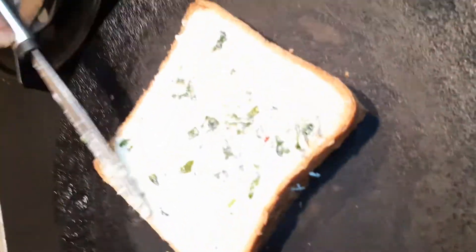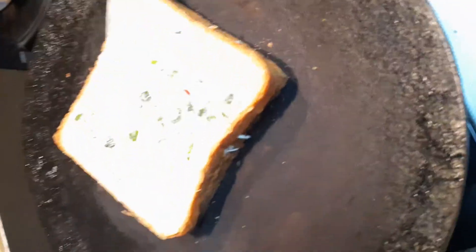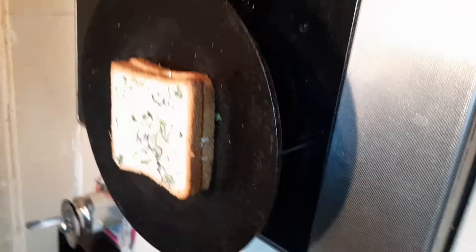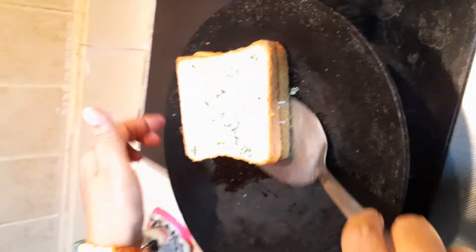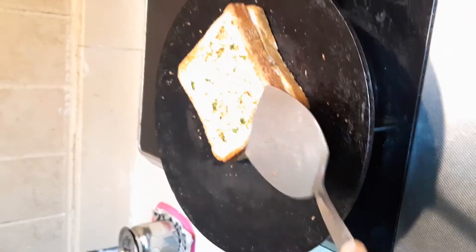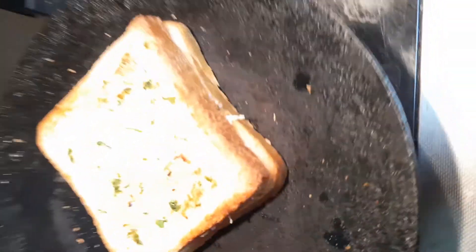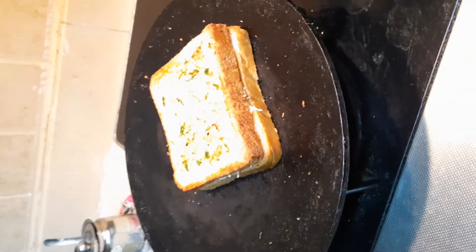Now we're going to make sure it's nicely cooked. Now you can flip the bread — you see, it's nice and golden brown. It looks really nice. So now we have to just leave the other side to get cooked, and we'll see you after a minute.